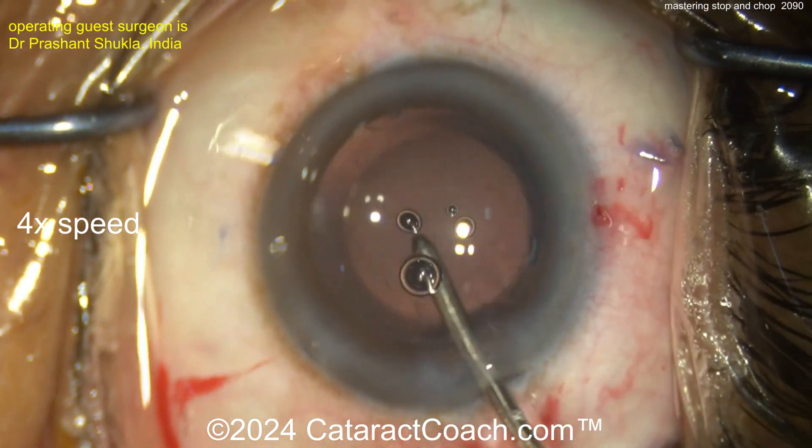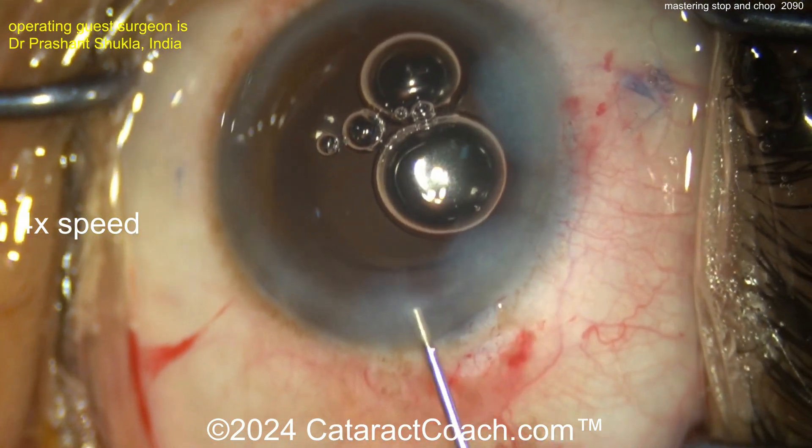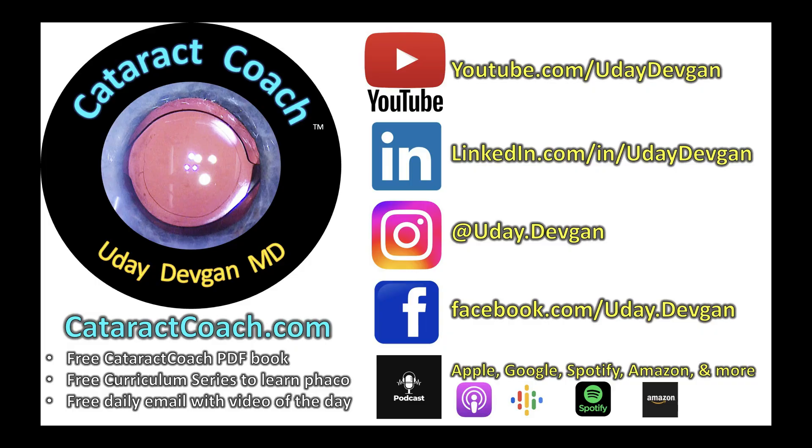I like that hydra-implantation that was done, so no need for more viscoelastic. That looks fantastic. Sealing up the incisions and we're done. Beautiful job with Stop and Chop.